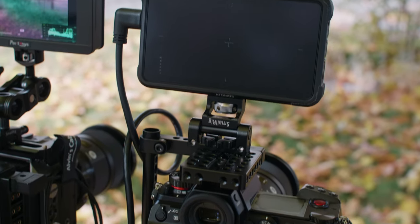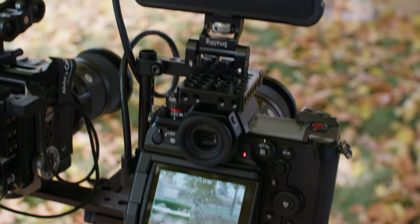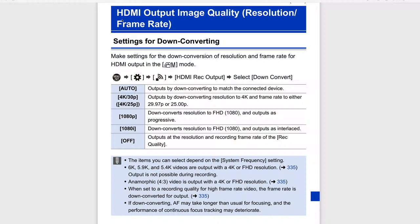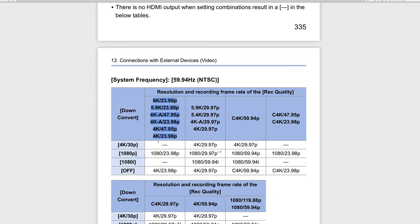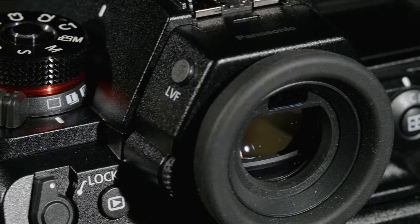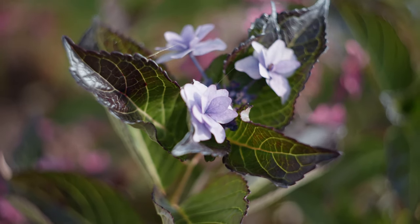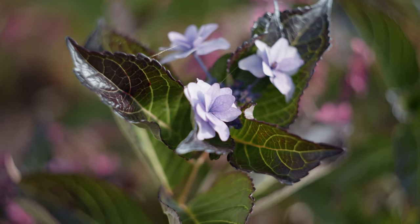In 6K mode, it doesn't output to HDMI during recording — the screen goes black. You get video on the built-in screen, but that's a much smaller size compared to an EVF or a big client monitor. The built-in EVF is actually better for focus, but this is a big glaring issue they really need to fix. In the manual around page 335, there's a table showing that at 6K, 5.9K, or 5.4K, HDMI output is not possible during recording. If you can't use the built-in EVF, you're stuck with the screen, which is really too small to pull focus. A camera like this needs to output video at all times to really be taken seriously.